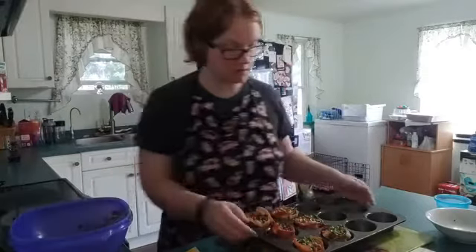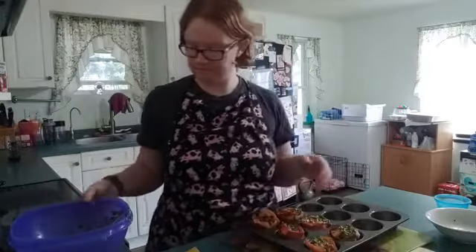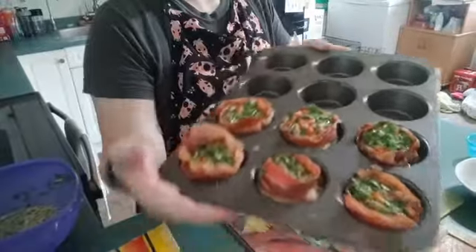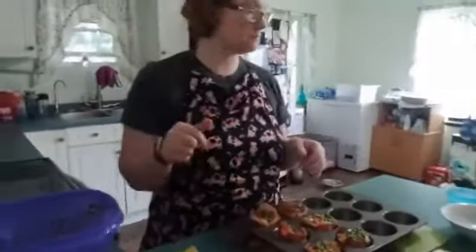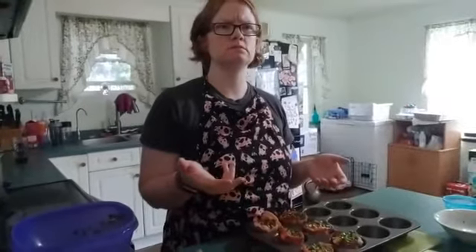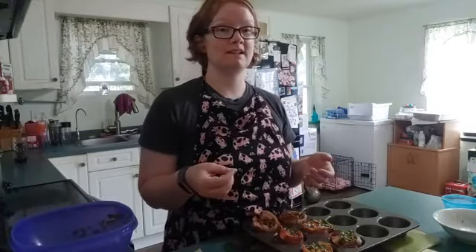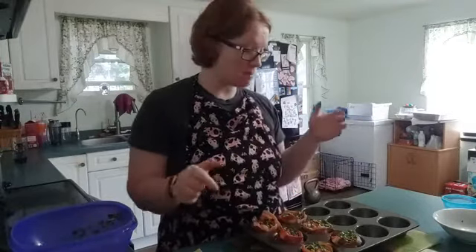And there we go — let me angle down so you can see what it looks like. We're gonna put this in the oven for about eight to ten minutes. Normally we just stick it in until they're browned and cooked. I'll update the cook time and post a picture of them in the comments when they come out of the oven.